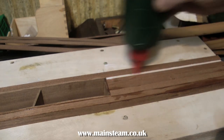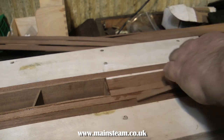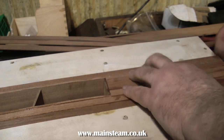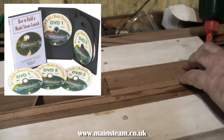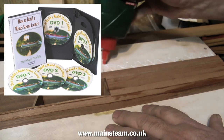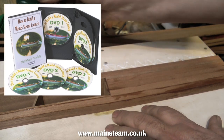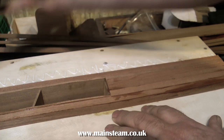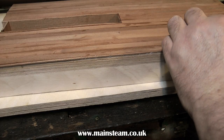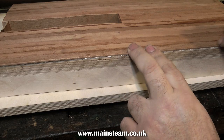This process, by the way, is exactly the same as planking the floor and the deck of a model boat, as can be seen in my DVD set, How to Build a Model Steam Launch, where it's shown in much more detail. I do mention in the DVD that planking is a very laborious and very boring process, and there are some times when you have to leave it alone, because if you get bored, you're likely to make a mistake.